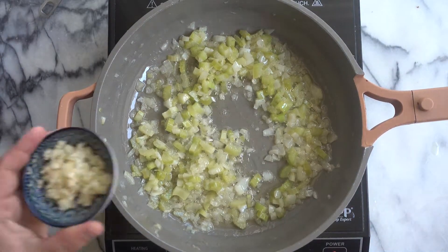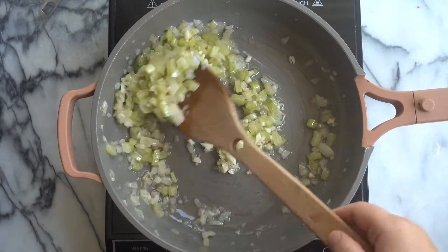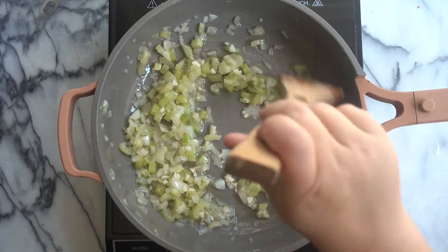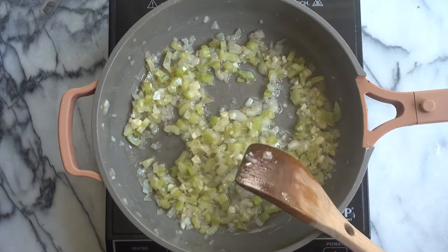Now we are going to add in some minced garlic cloves — a couple of cloves. I like to use about three. And we are just going to stir it and incorporate the garlic with the onions and celery, and then you'll smell that wonderful garlic aroma.